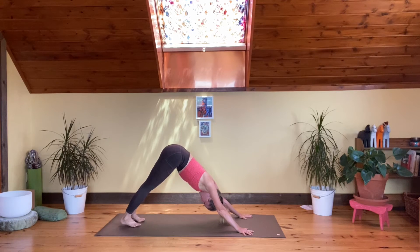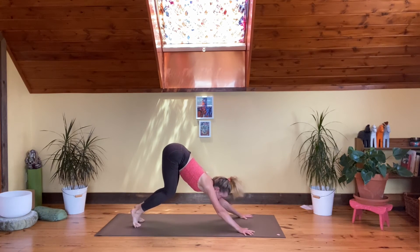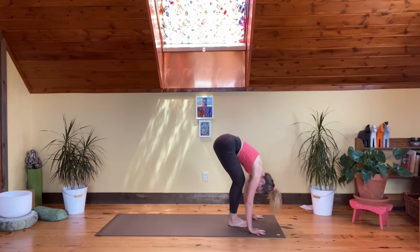Three more breaths here in our down dog. Really get the whole front side of the body to hug in, extending into the back side of the body. Come up onto your toes, bend your knees, look between the hands, come forward. Inhale long spine, feet together, exhale fold. Bend your knees, inhale, take the arms forward, bring the upper arm bones in — closing with Utkatasana for that sun salutation variant. Inhale, come all the way up, hands down to the side.